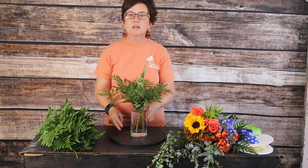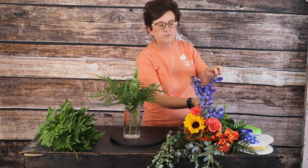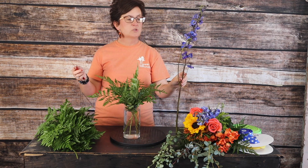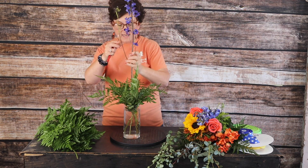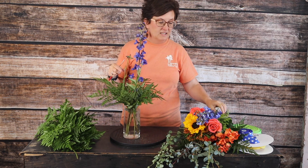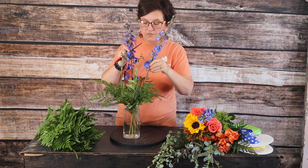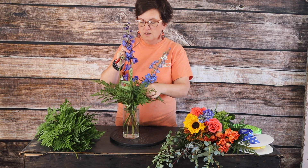There is our leather leaf tucked in. Next we're going to come in with some blue delphinium. Our blue delphinium is our line flower. Blue delphinium comes in actually several shades — this is the royal blue, but it also comes in white and purples and several shades of blue. I love this really vibrant royal blue.